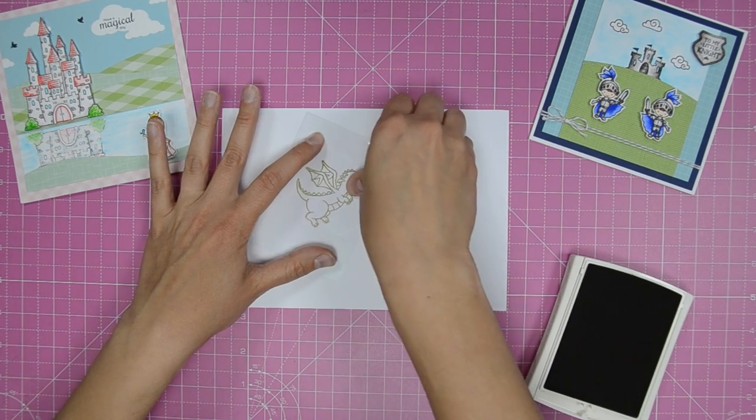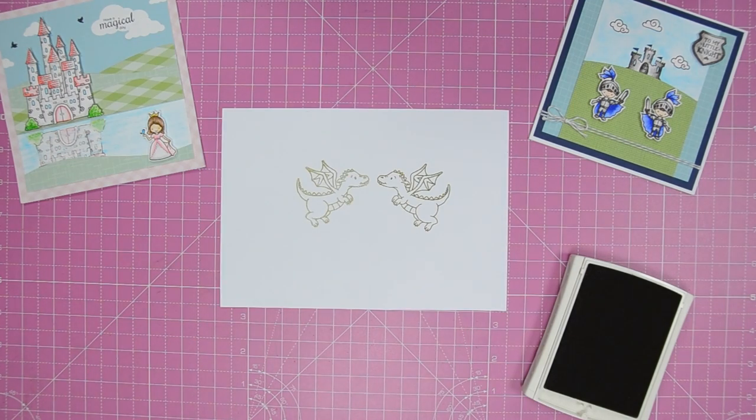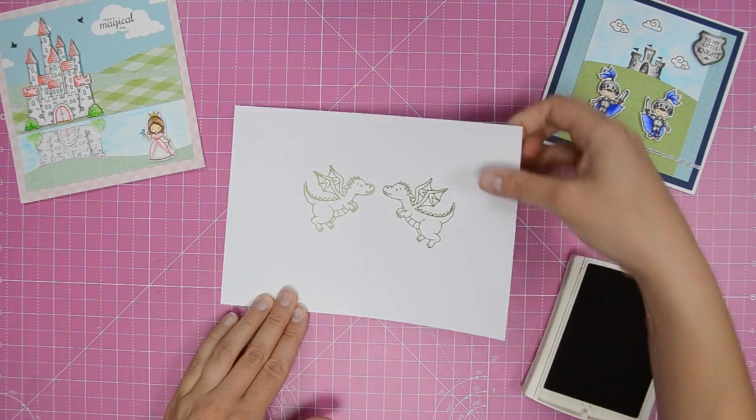This technique will take some practice to master. You'll find more mirror stamping inspiration in issue 172 of Card Making and Papercraft magazine.